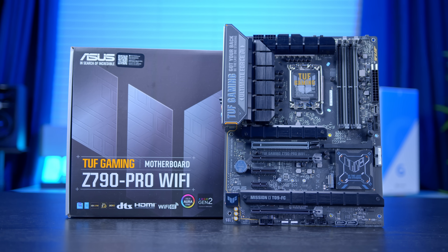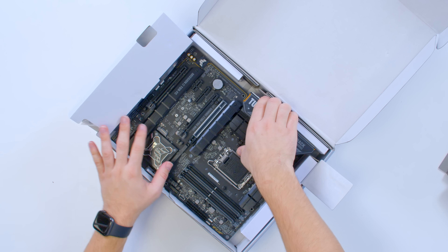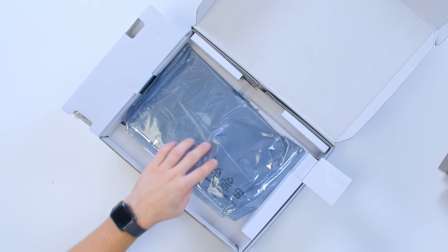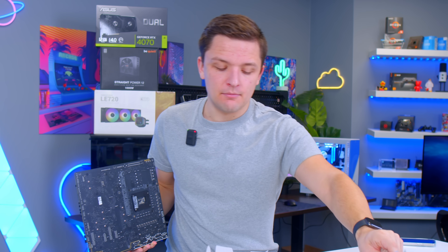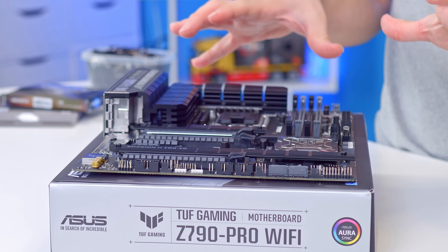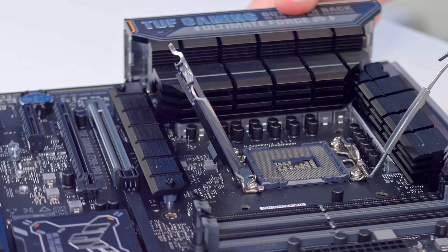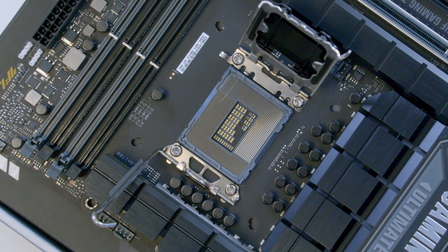First things first, let's look at the motherboard — specifically, we're going to take it out of the box. Your motherboard might be packaged in an anti-static bag; remove it. If you end up returning or selling the motherboard it can be handy to have, so don't necessarily bin it. Take the motherboard out and place it on top of the motherboard box. The CPU installation is actually probably the most risky part of any gaming PC build, so getting this right early on is a nice little win to carry us through to the rest of the build.